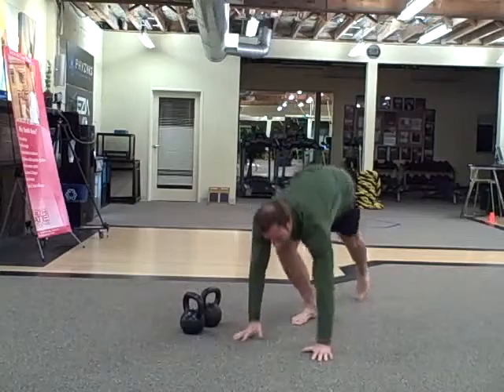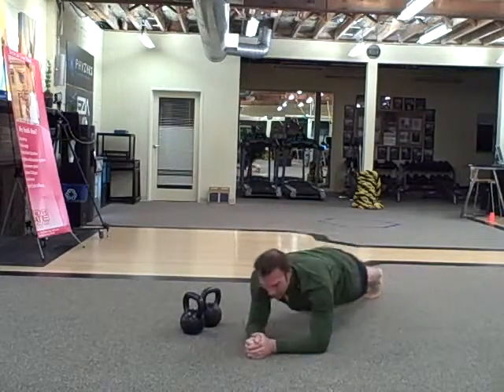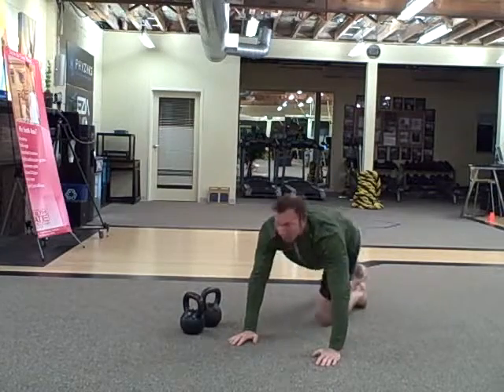30 high-low planks — this is 30 total, so it's 15 on each side. Start high, go low, go back high, switch sides, come back up. 30 of those.